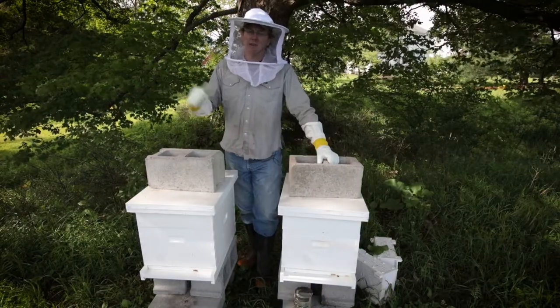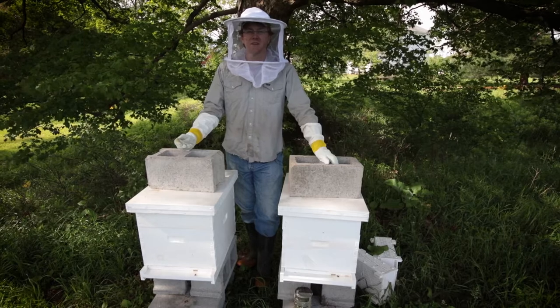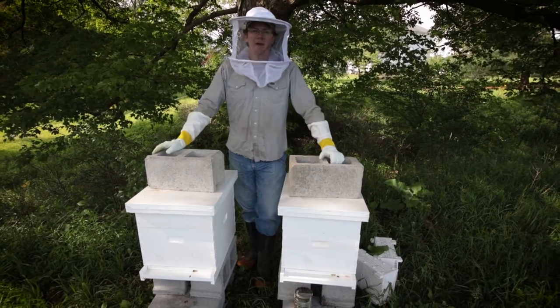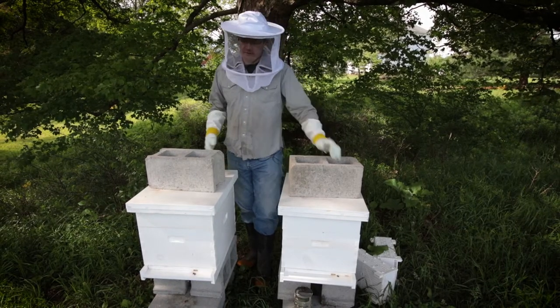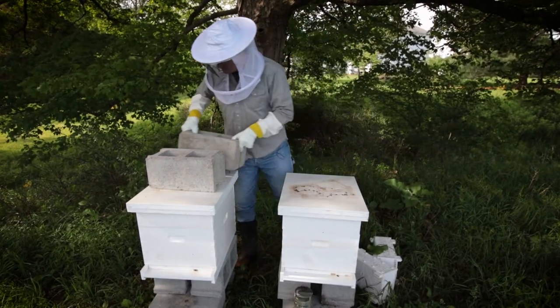All right, hope you can hear me okay — the cows are making a lot of noise over there. These are my two hives. I decided to go for just your normal Langstroth square deep hive body. They're a little taller, as you can see, because I have some top feeders on them. Let me pop the tops on these guys so you can kind of see what's in there.